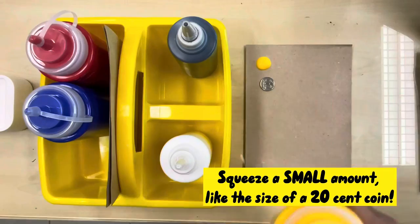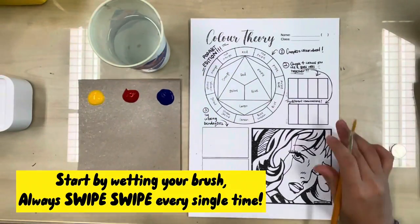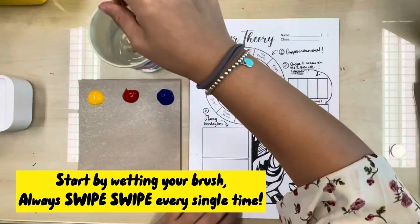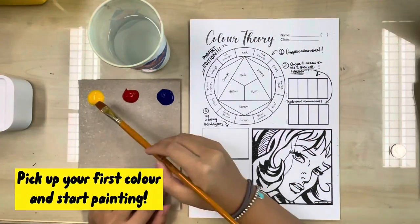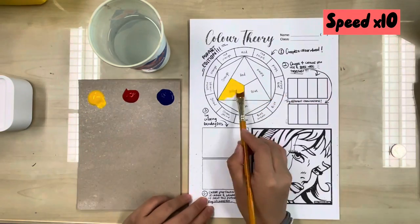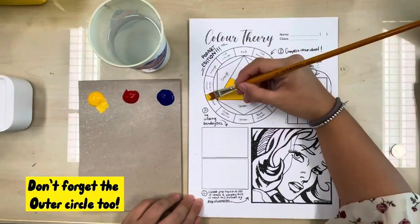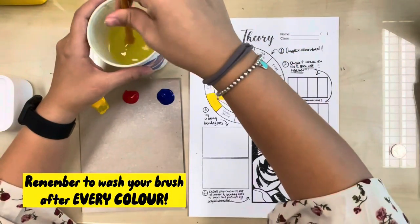Squeeze a small amount of paint, about the size of a 20-cent coin. Start by wetting your brush — always swipe after picking up color. Pick up your first color and start painting, don't forget the outer circle too. Remember to wash your brush after every color.